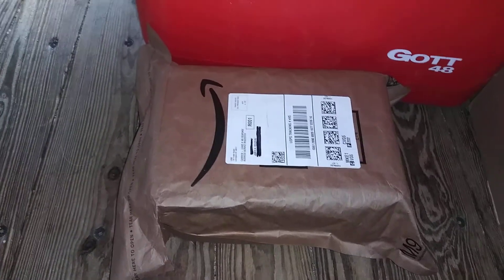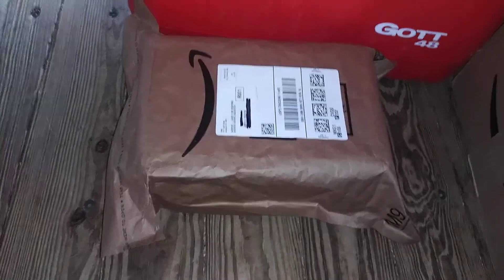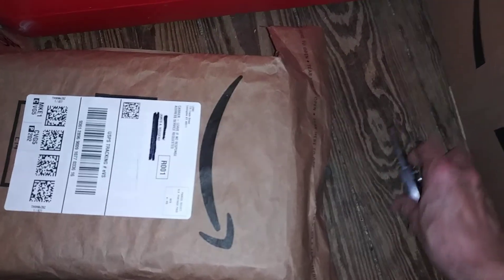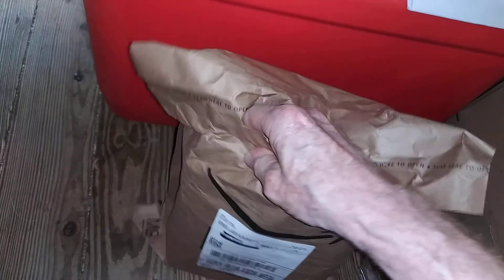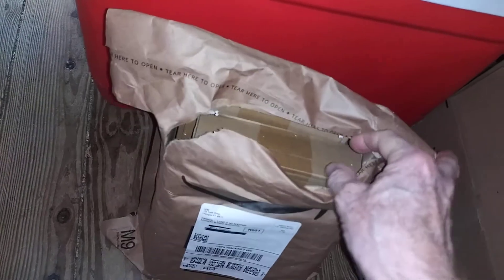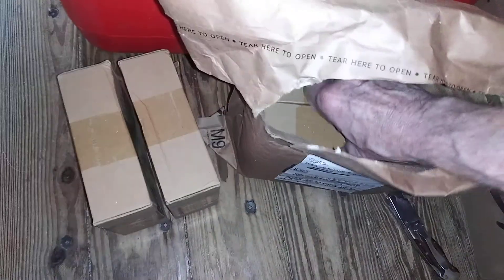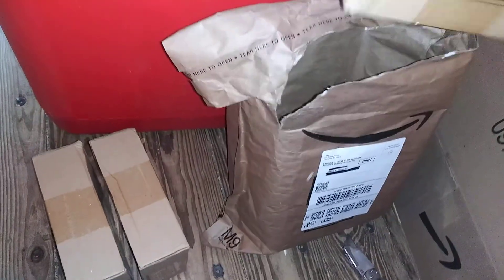Hey everybody, it's James with Cold School again. Got another package I'm going to open — quick unboxing here. Not sure which is the best side to cut this thing. I think these are radiators. Yeah, I ordered more than I thought — I thought I ordered two, but I guess I ordered four. There's more stuff in there.